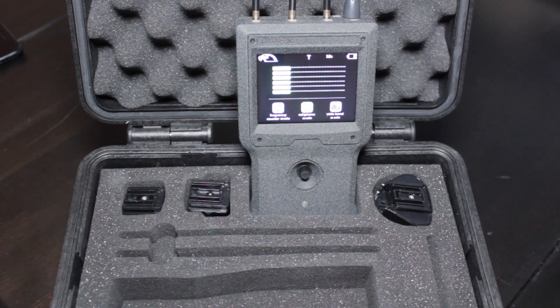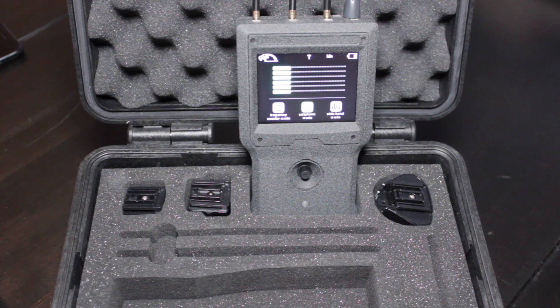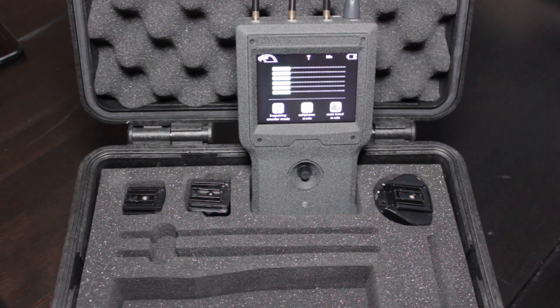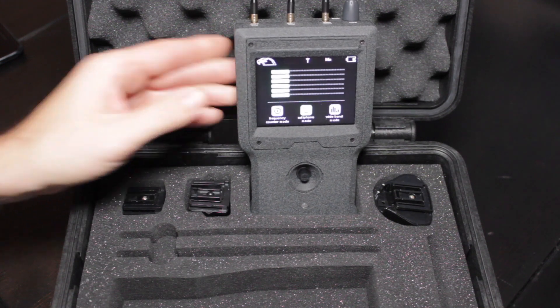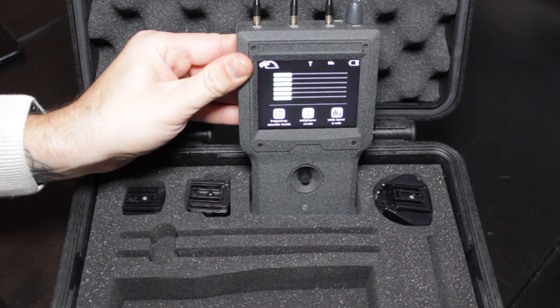No product in TSCM does everything — there just isn't one. Our TSCM operatives here in the UK, in Canada, possibly Ghana, and quite possibly in Australia will definitely be carrying these devices. If we have a larger sweep and have to split the team to do different things, this will be something we use as part of our kit. It won't be the primary RF detection product, but if you're just starting out, there is absolutely no reason why it couldn't be.